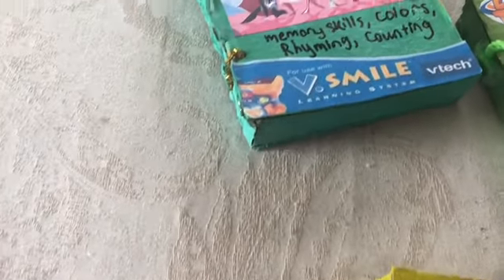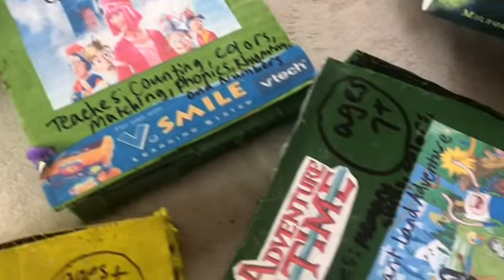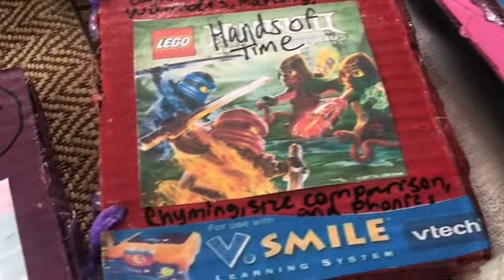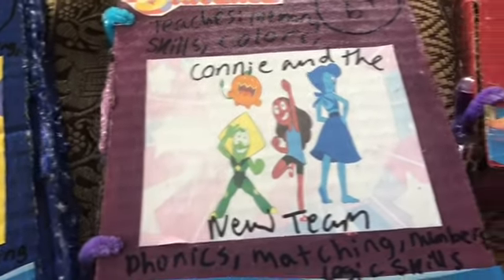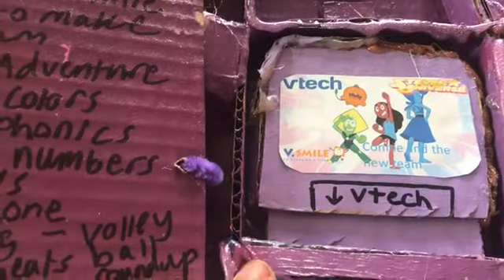Hey guys, take a look at that DIY homemade video games I made. The V.Smile is in the basement and so I decided to DIY and make V.Smile games. Here's the first tip: first you have to grab some cardboard and then you can paint any color to match the game. Take a look at these games right here — this is how you make the DIY homemade game.